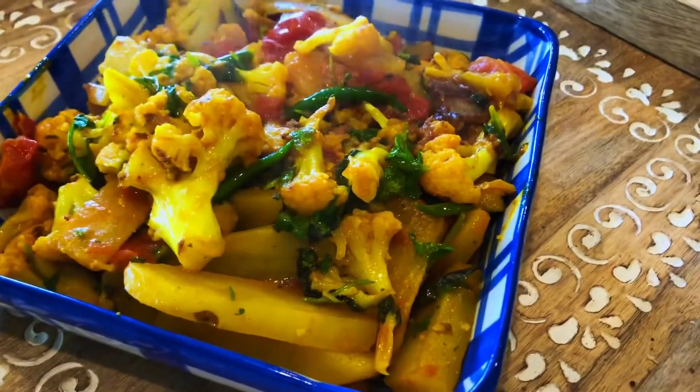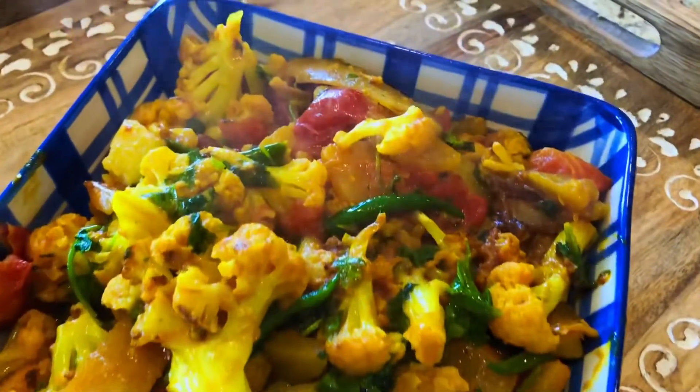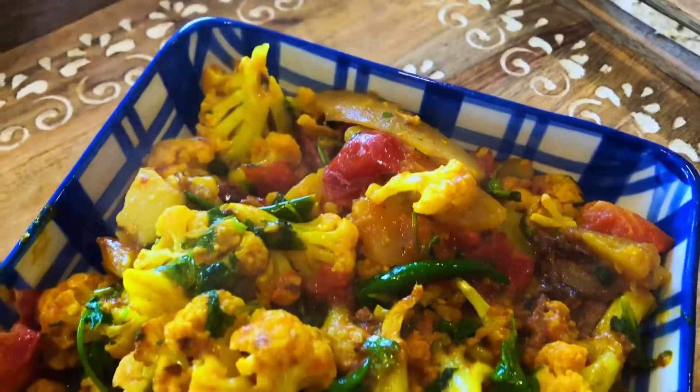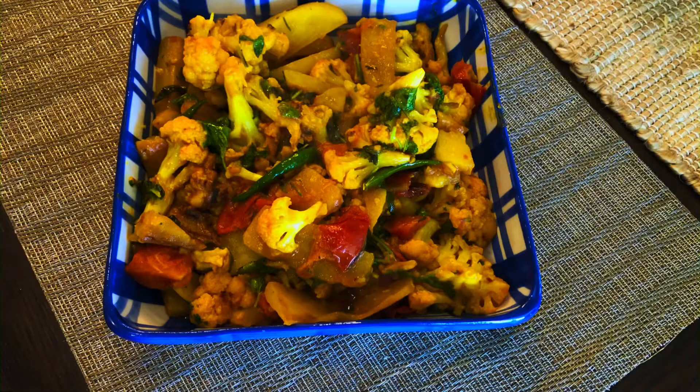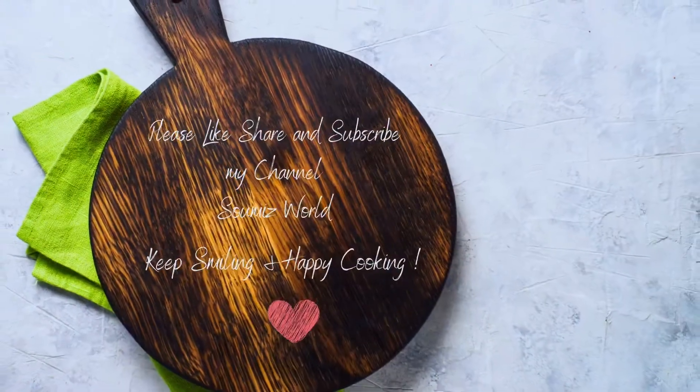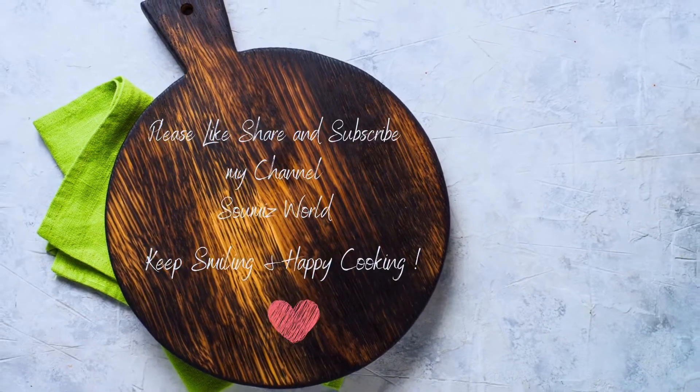Enjoy with your friends and family. Do try out this recipe and please like, share, and subscribe to my channel, Show Me's World, if you haven't yet. See you soon, bye bye!